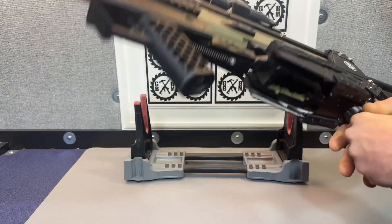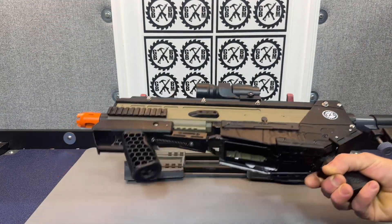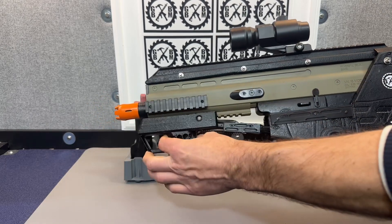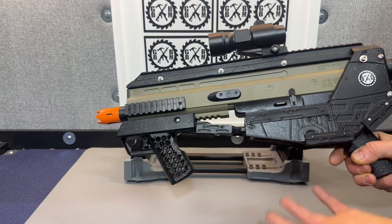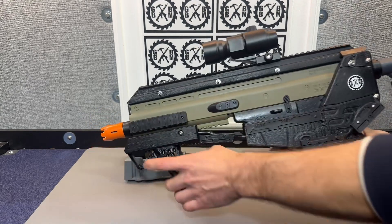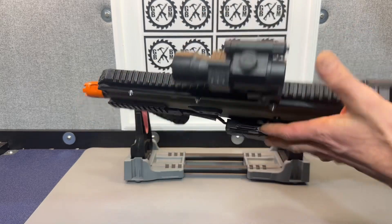If we flip it around, you can see the same paneling going on here. You can see how I've got springs — the springs just make sure that the trigger jumps back. Really, this is just moving the whole assembly that is pushing the trigger, so it wasn't like rewiring a whole new trigger. You're going to kind of just hold it like this, and I thought it turned out pretty good.